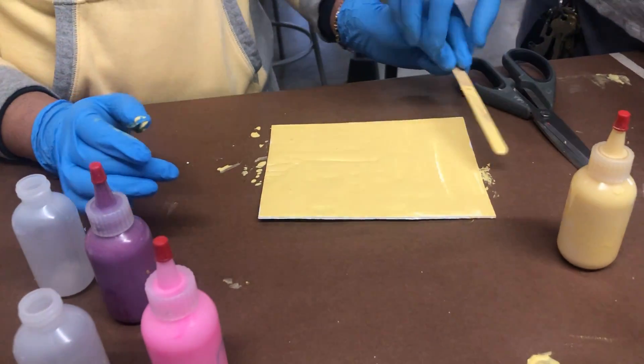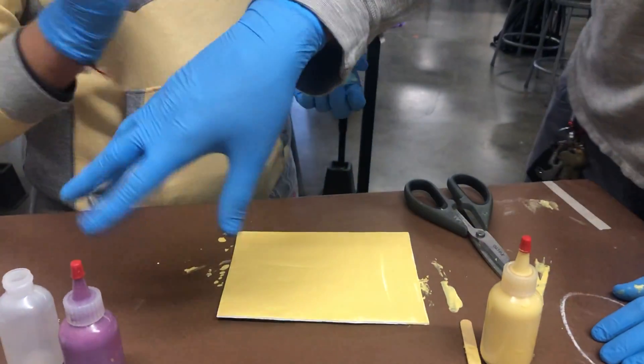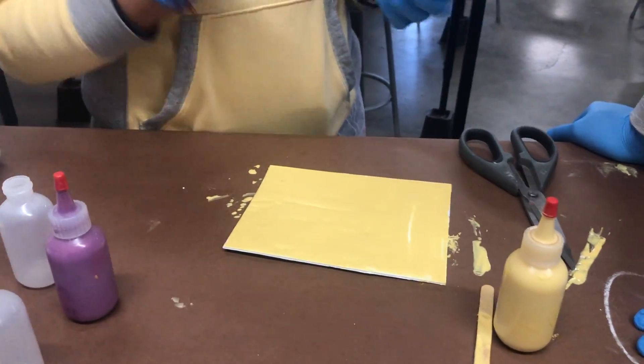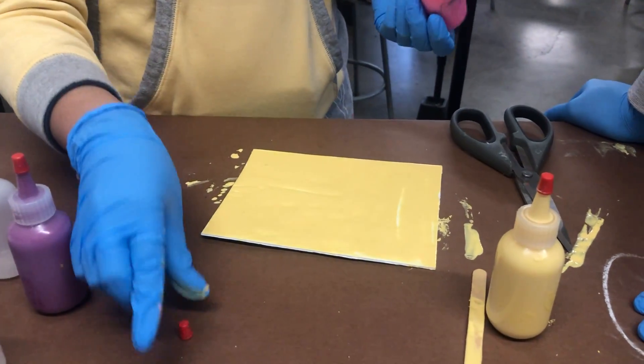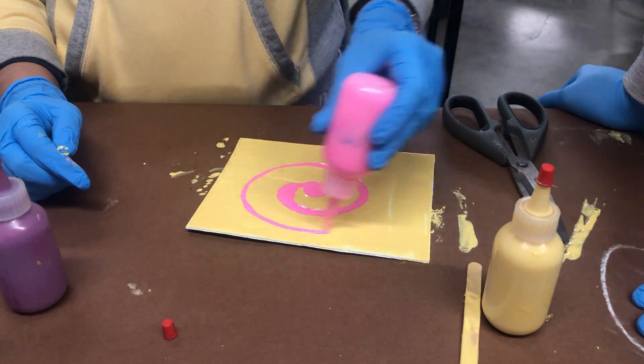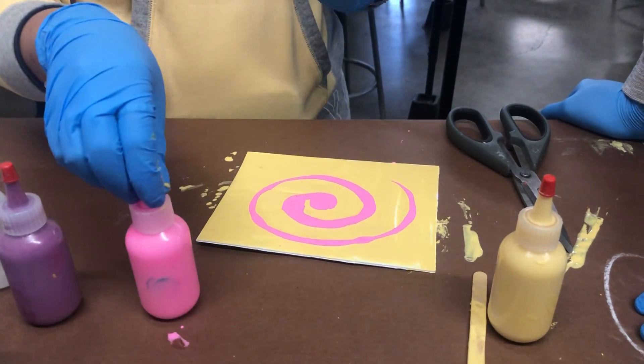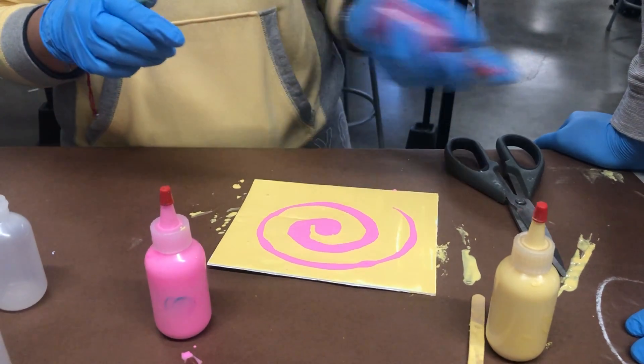Now she's gonna choose her colors. Use the same stir stick for each color — you don't need extra sticks for anything else. All right, she's ready to go. Now it's up to you how much you want to do — she's going pure swirl. Keep in mind nothing's gonna stay the way it looks right now.